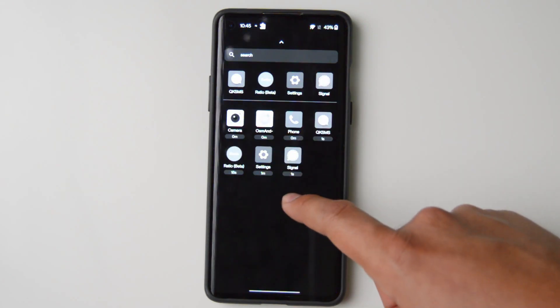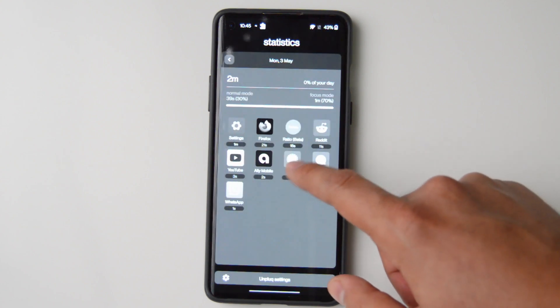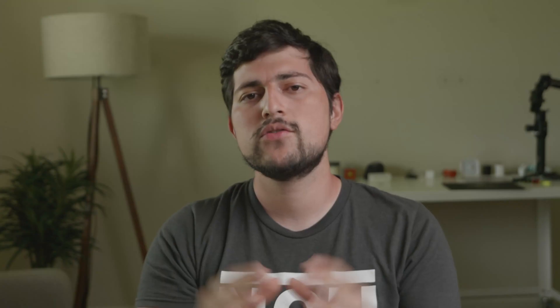If you want to get an Unplugged key and want to get it at a discount, I have an offer code. This is an affiliate link, so I'll be receiving a kickback if you use it. They're pretty affordable — about 30 US dollars. Shipping does take a little bit long in my experience, but I think it's worth it once you get it.